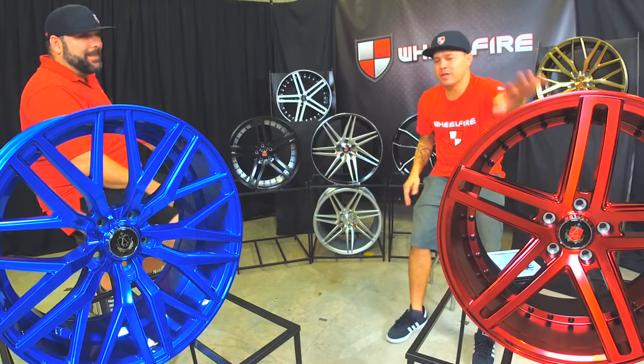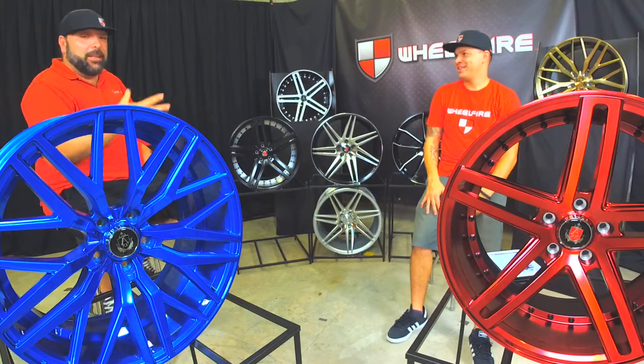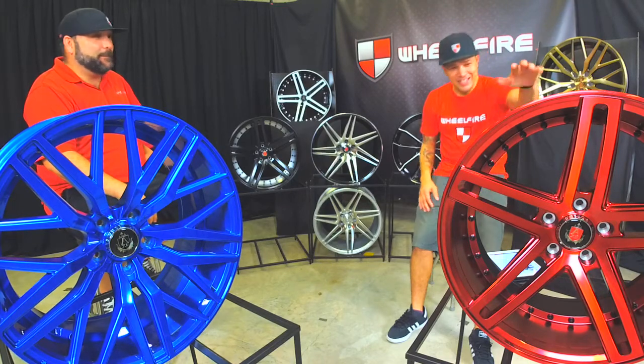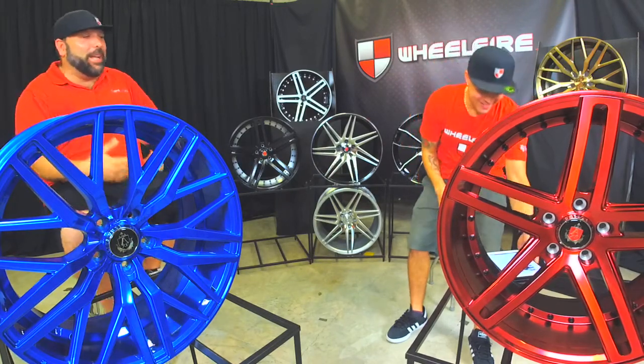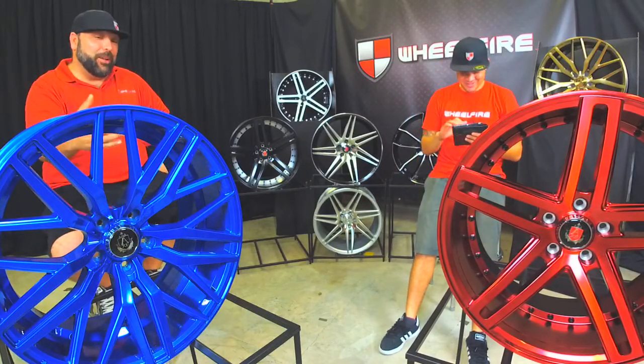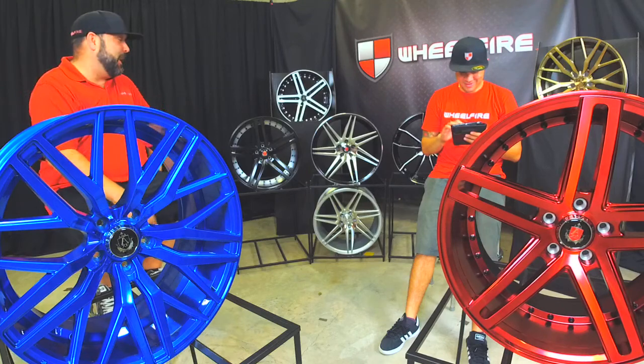What is your favorite finish on the EX20? I might have to go with the red, dog. I like the white with red that I've seen it on — it looks super cool. But don't get me wrong, this blue is badass.